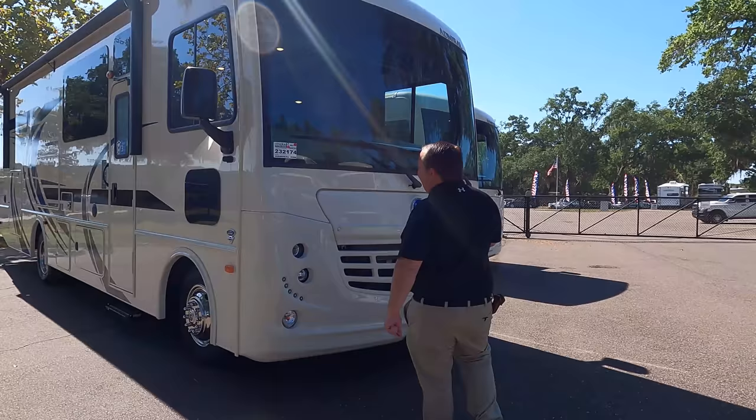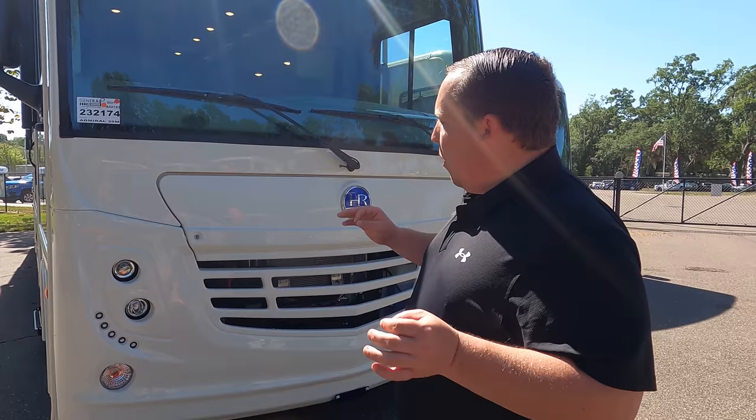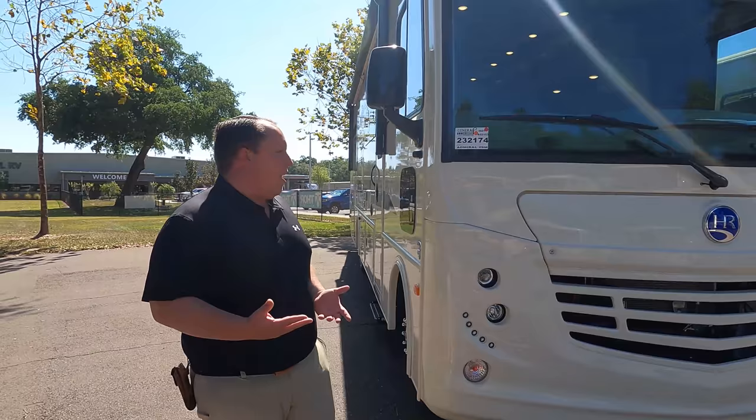The model is Holiday Rambler Admiral 29M, but the actual tip-to-tip length of this motorhome is 31 feet even. This is the Holiday Rambler — it's the sister product to the Fleetwood Flair to Admiral. This is just their entry-level product and I love it.